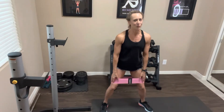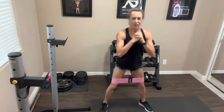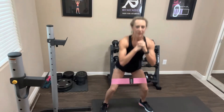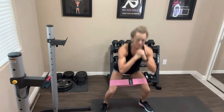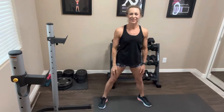Remember, if you're using that band, keep pressing against it — knees point outward, don't let them cave in. We're going to do that one more time. Abs are tight — you're going to get tired of me saying that — squeeze the butt, take it down for 15. Nice job, rest it out.